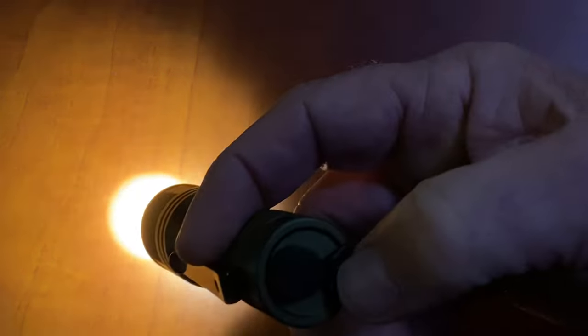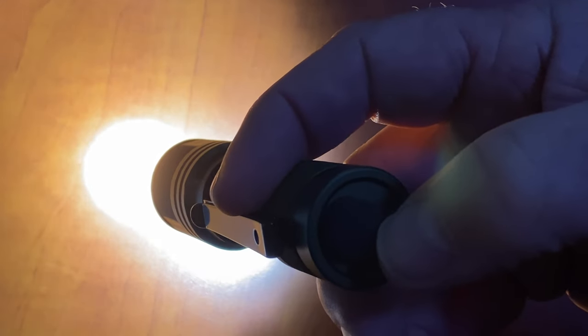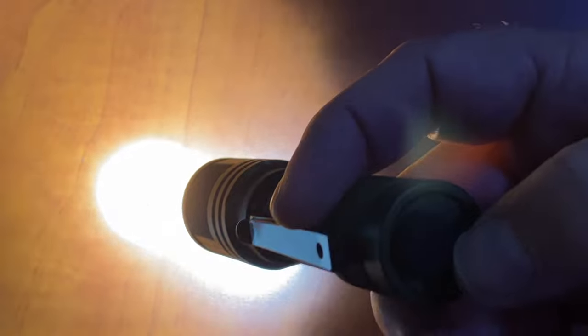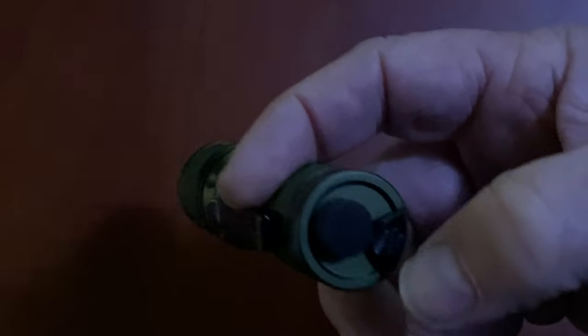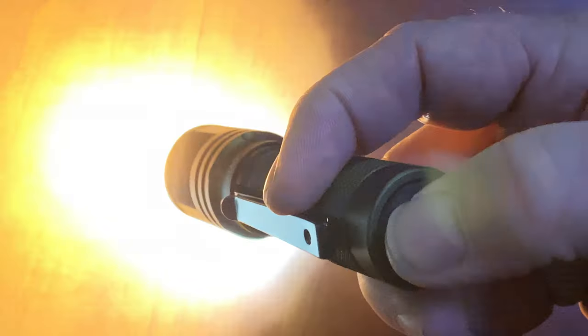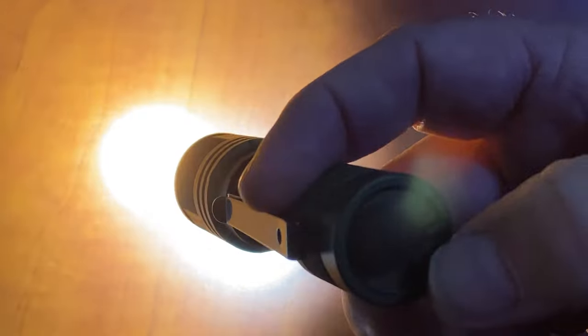Let's just say I only ever want to run it in medium mode — I never want to go to high, I never want to go to turbo. I only ever want medium, and that's going to run for five hours of runtime. All I do is turn it off. Here I am in my low mode and I want medium mode — I go to this switch. This switch is now programmed to only do medium. If things are escalating, let's go to a brighter light. All I do is click. Whatever mode I leave it in when I turn it off, it's going to return to that mode. That's really, really nice.